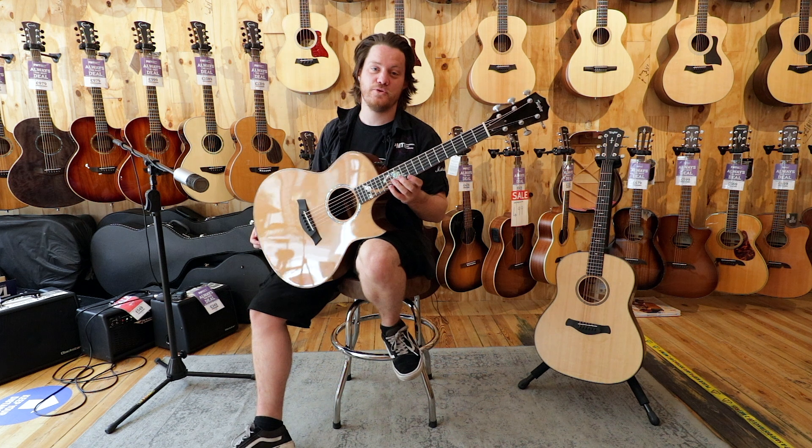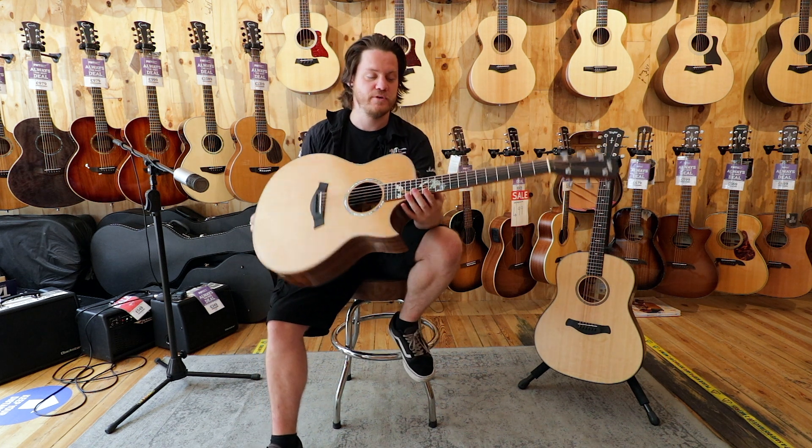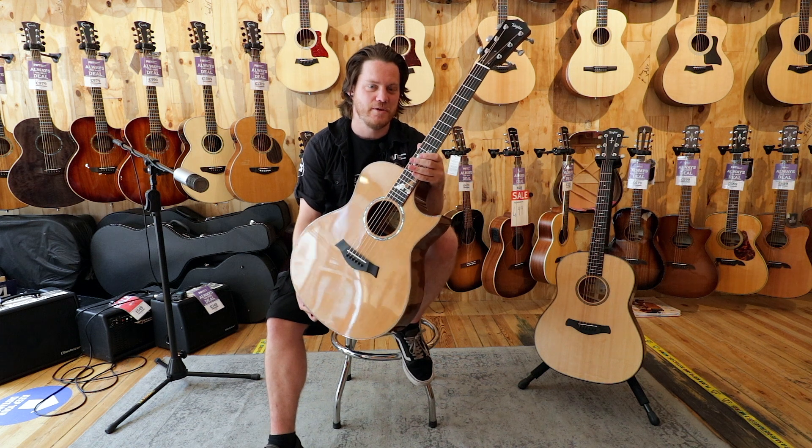Hi, I'm Joe here with PMTVUK, here in front of our tailor wall in our London shop, and I'm here to show you this beautiful custom guitar that we have.